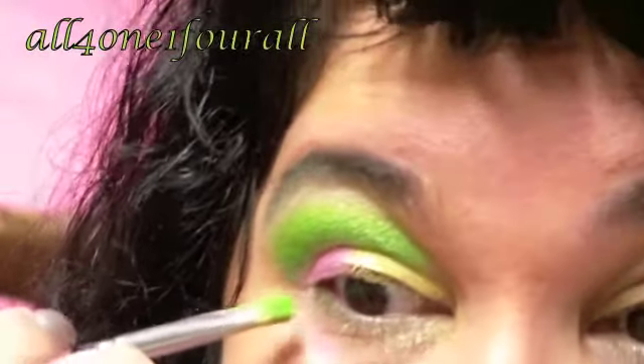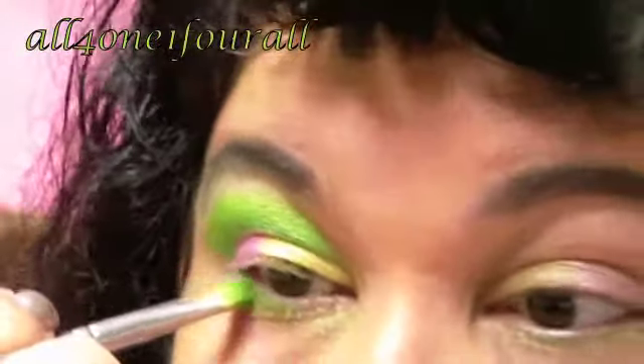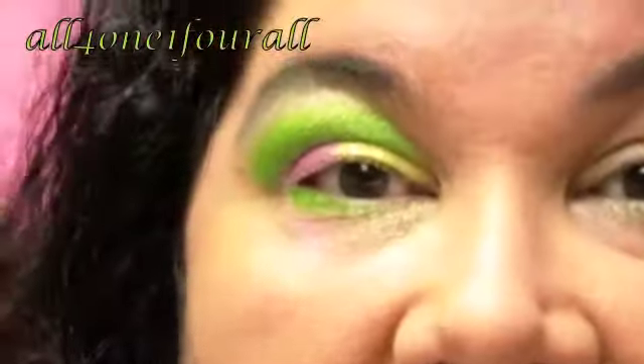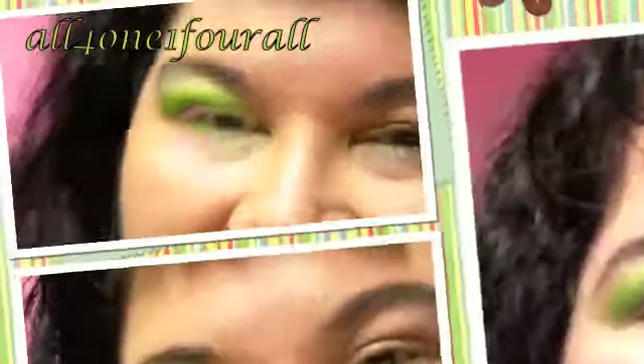Then I'm going to take that lime green and put it underneath. And then probably I'll put a little bit of the gold shimmer on the inside. So that's basically that — I'm just going to put regular black mascara, black eyeliner, finish my makeup, and I'll be right back.